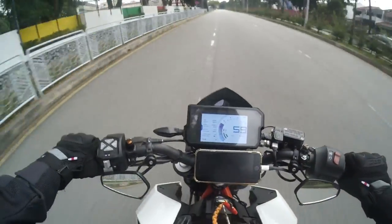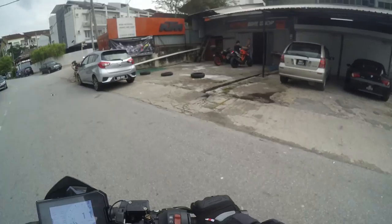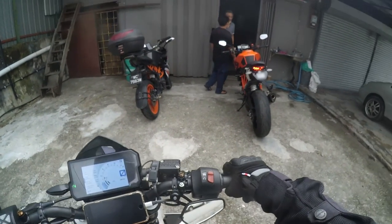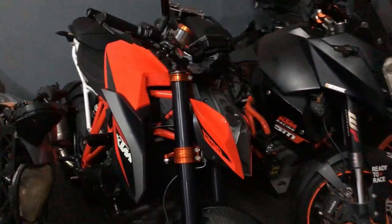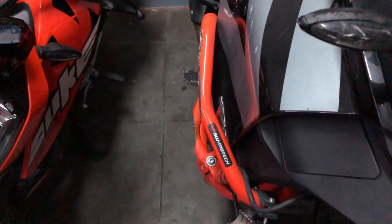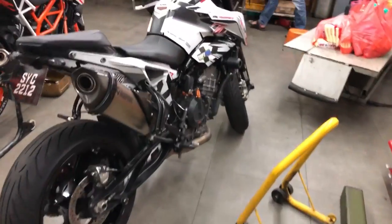I'm on my way to OBS Orange Bike Shop for my engine oil change. We're here — and look at that Super Duke! Look at this poor baby — it actually survived a crash. Look at how much the crash cage took the impact. So yes, it is very important to have a crash cage.